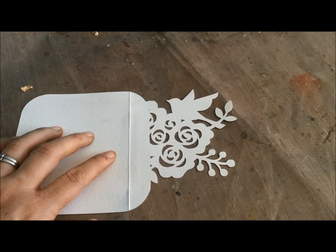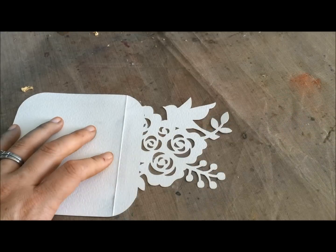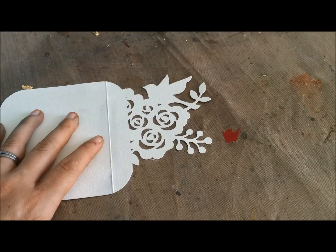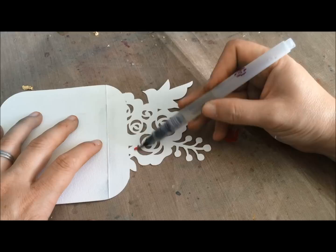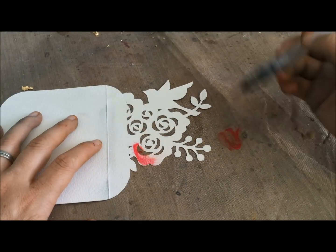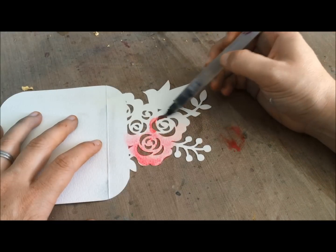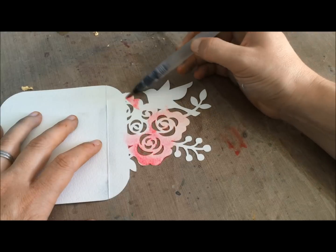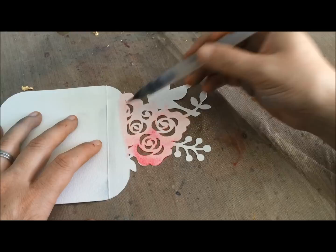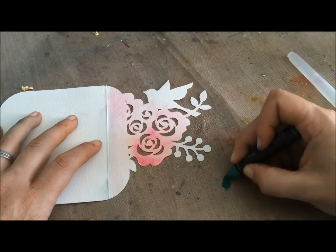Now that I have my design cut out — I'm going to be working on the white paper for this example — I want to make this a really pretty Christmas-inspired piece, but I don't want to worry about it being just perfect. This is watercolor paper, which means I can spray it down with water and it will be just fine. I'm just going to start by giving kind of a general wash of color, just so that I don't have to worry or stress too much about getting things just right at the start.